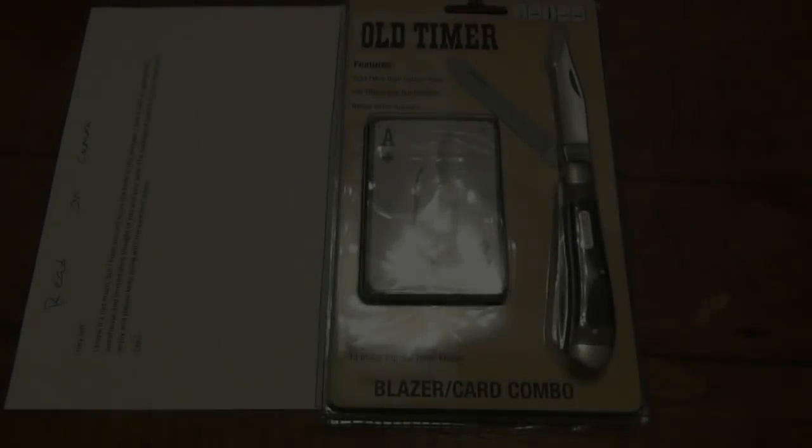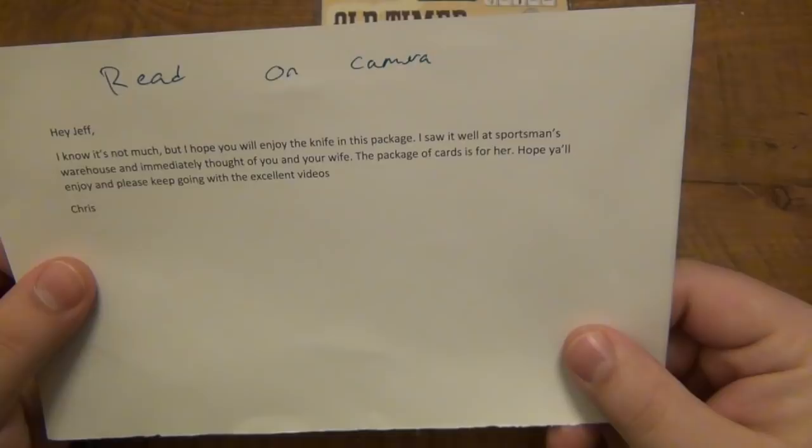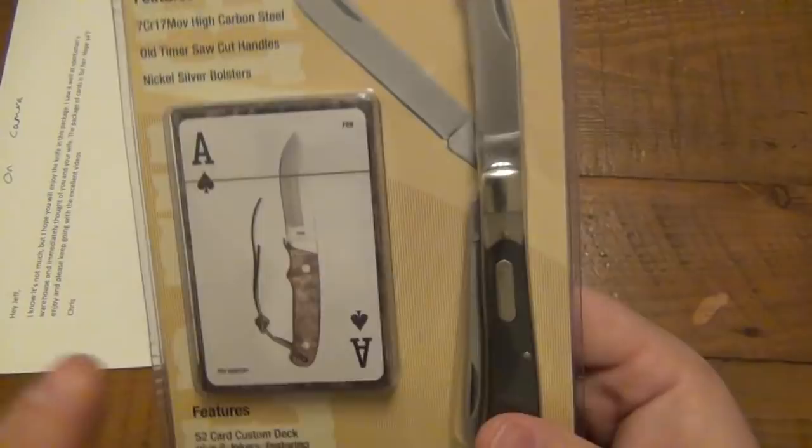What's going on guys? Today I have a package — just opened it up, very very nice gift. It came with a nice little note as well as a separate private question which I'll contact the person directly about. It says: 'Hey Jeff, I know it's not much but I hope you will enjoy the knife in this package. I saw it at Sportsman's Warehouse and immediately thought of you and your wife.' Thank you Chris, that was super cool of you, I appreciate you thinking of me.